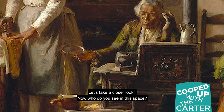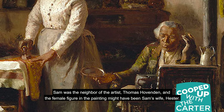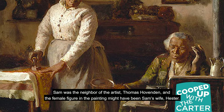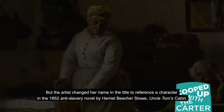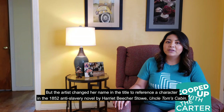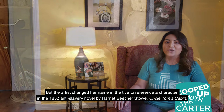Now who do you see in this space? The title of this painting is Chloe and Sam. Sam was the neighbor of the artist, Thomas Hovenden, and the female figure in the painting might have been Sam's wife, Hester. But the artist changed her name in the title to reference a character in the 1852 anti-slavery novel by Harriet Beecher Stowe, Uncle Tom's Cabin.